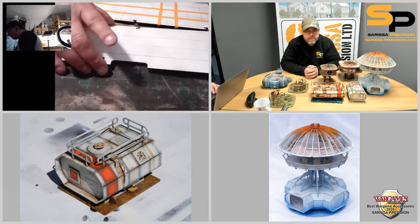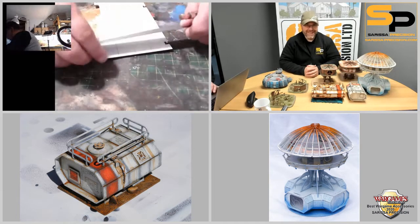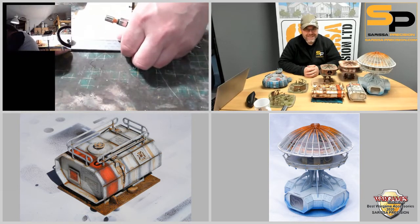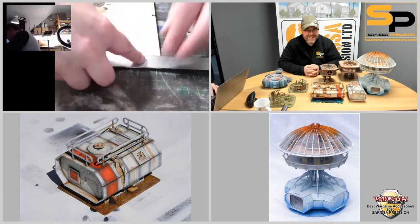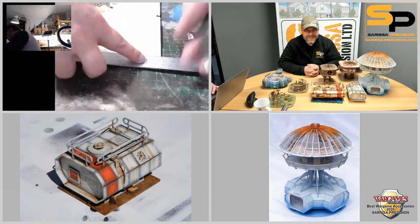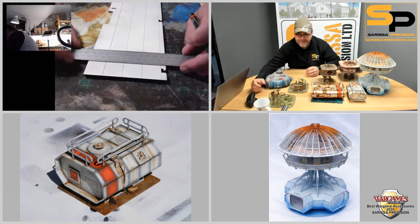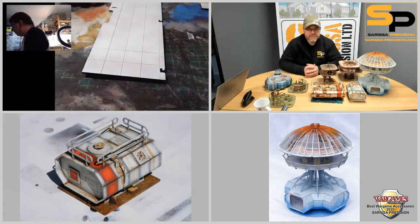Now I've got a beeping in my ears — it's just my laptop charger saying wiggle me. But that is a really quick way of achieving that panelled effect.